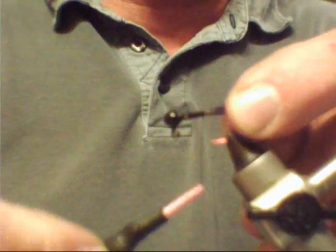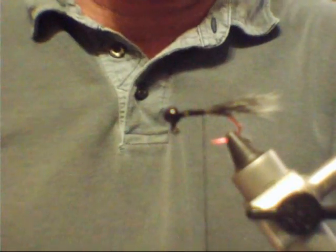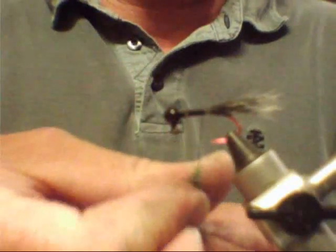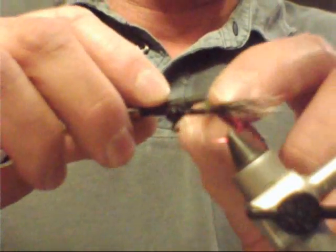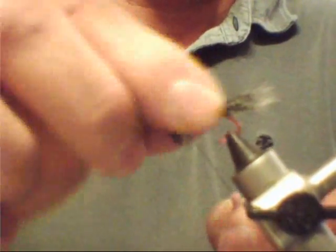We're going to carry this thread back down here to the end. We're going to use a dubbing for the body. This is a rabbit, olive color. What you want to do is take just a little bit of it, dub it to your thread. Slide it back up to your hook, then start making your body. Wrap it and make sure it stays tight. Build a good body. You want it to be a little bit bigger right behind the jig head. You want to leave it a little bit rough like that — that's what makes a good looking body on it.